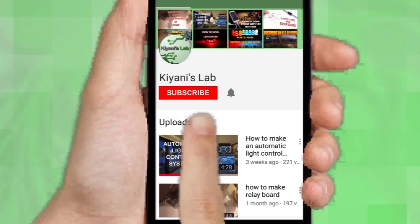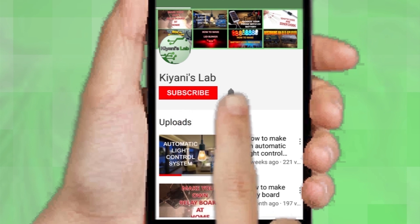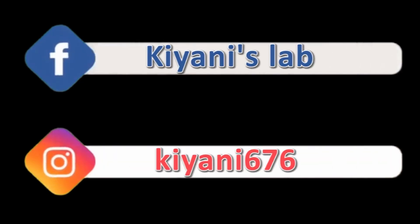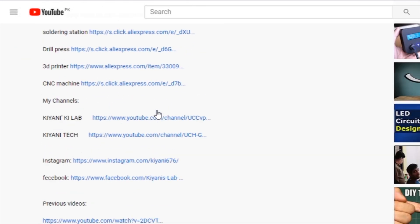If you haven't subscribed to my channel, please subscribe and don't forget to press the bell icon so you can get notifications whenever I upload a new video. These are my other channels — do subscribe to them as well. You can also follow me on Facebook and Instagram. The component list and circuit diagram are everything in the description below.